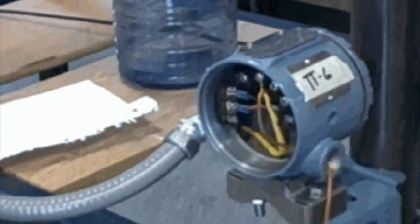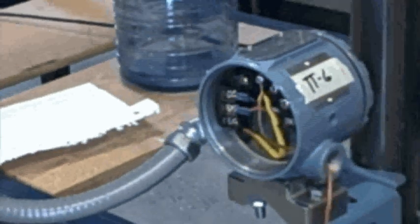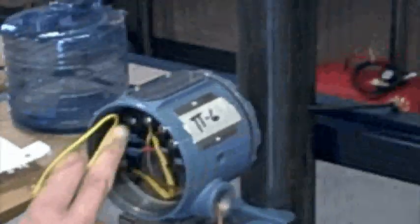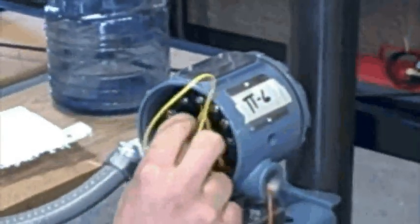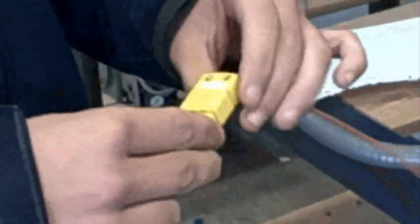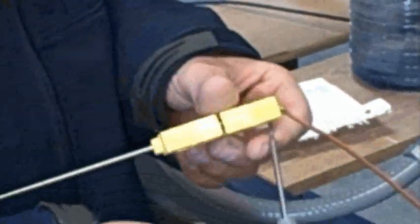That tells me it could be a thermocouple problem. Is this going to the positive side? Yeah. Negative side. Let me open this up and see if these connections are correct in here, just to make sure the polarity hasn't gotten changed.